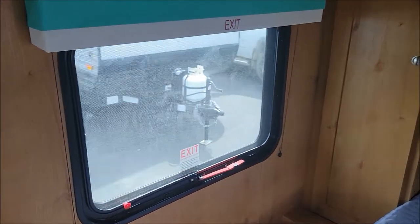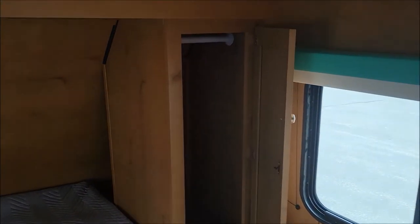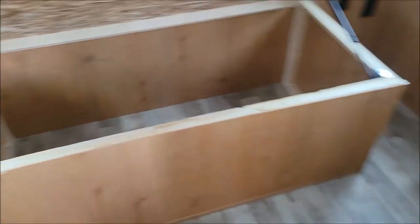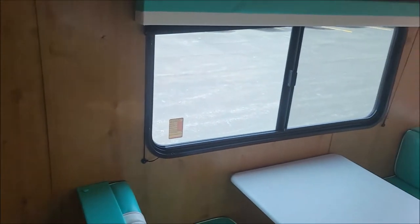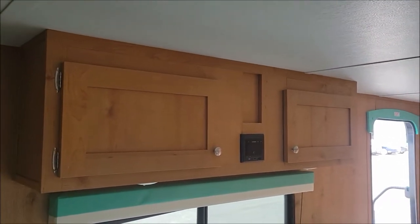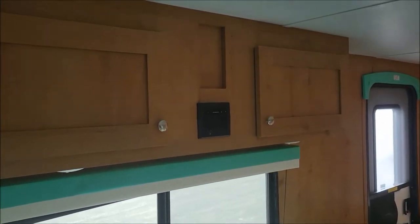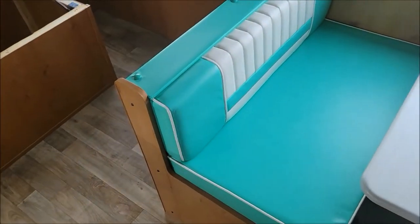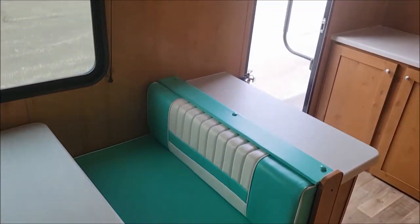Here we have our off-door side window. Hanging storage on both sides, and then you have storage compartment above, plus little pockets of storage. Lots of storage. Queen size bed with storage underneath. As we move on to our door side, you see a nice big campsite window. Storage above with your radio. And then we have our color-coded dinette, which makes this Retro so special.